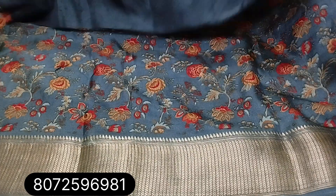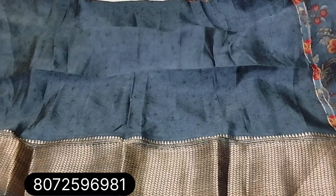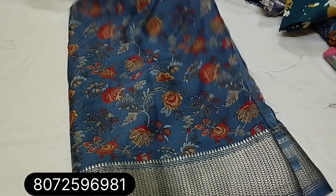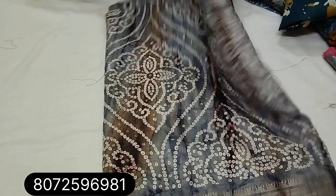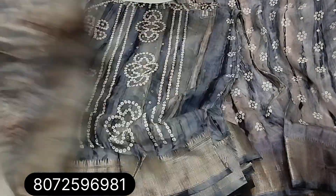Next one is blue color — very dark shade with blouse, running pattern, floral design. Gray color — Shibori tie-and-dye model, Balani design. Blouse and sari, price 420.